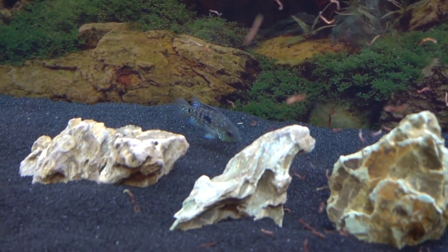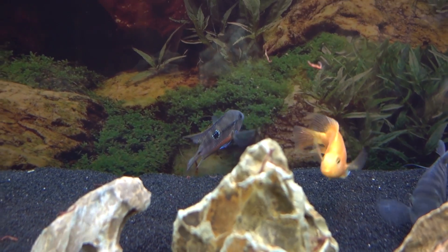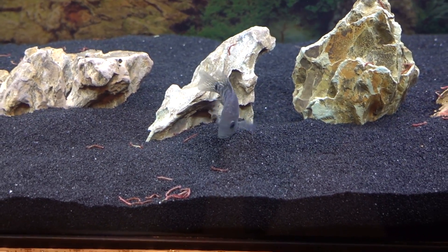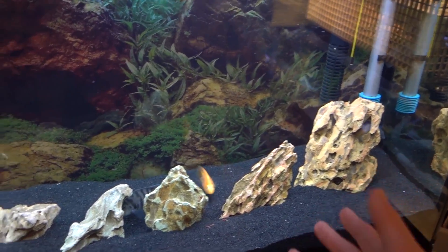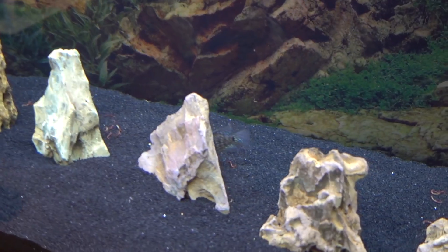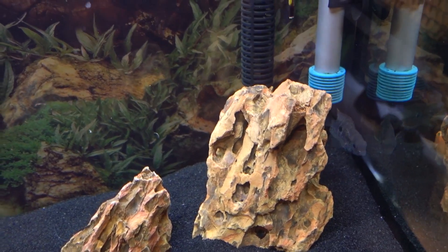Got the bloodworms right here, I'm just going to dump all of them in. Green Texas down there going to town, there's Killer getting some, Kobe going in as well. Green Terror is just chilling back there. Come on Firemouth — the Firemouth is probably the skinniest one out of all of them, so hopefully he starts eating soon. The Green Terror grabbed some but dropped it. Looks like the Green Texas finally slowed down a little bit. One thing I've noticed is this little back corner has been the hot spot — they all hang out back there together. Kobe and Killer are literally always together, Kobe just kind of follows him around. The Firemouth and Green Terror have been hanging out a lot, and the Green Texas has mainly just been on his own. Looks like he's going to be a big eater — he's actually going to get the biggest out of all these fish eventually, even though Killer is the biggest right now.